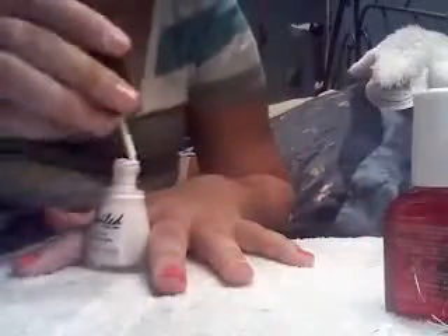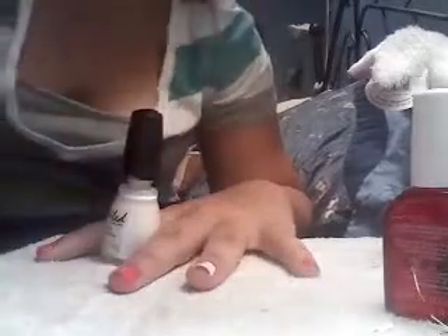Now take your white and paint your ring finger. Once it dries, add your top coat to it.